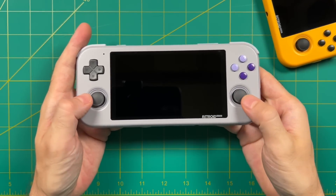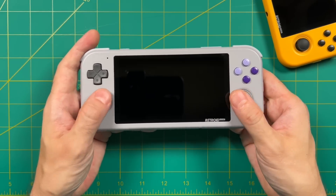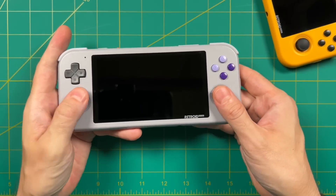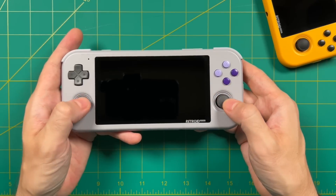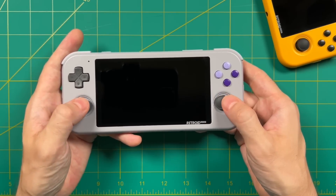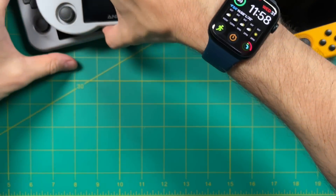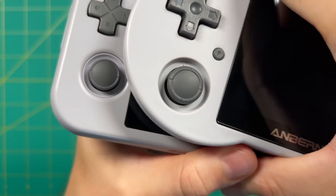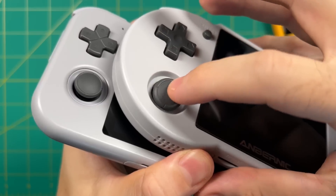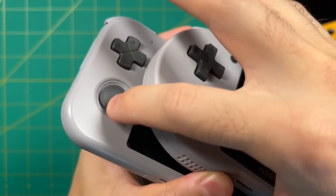I appreciate that they nailed it with the D-pad, but I wish I could say the same about the analog sticks — to me they're just too small and dinky for a device this size. I think they erred on the side of being pocketable, as the analog sticks barely stick out from the shell. While it's a compromise in terms of feel, I do appreciate the pocketability. However, the Anbernic RG353P that came out a few months ago has Nintendo Switch style analog sticks that are recessed enough not to stick out, making it the best of both worlds — pocketable and more pleasant to play with.